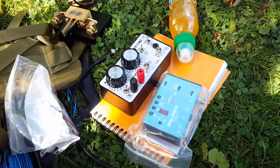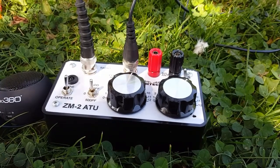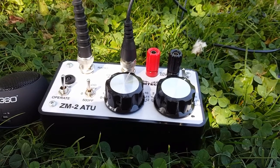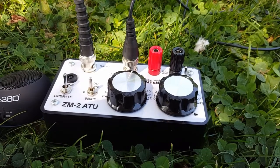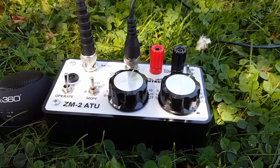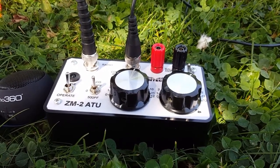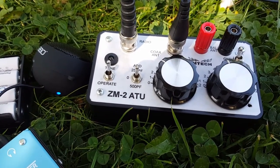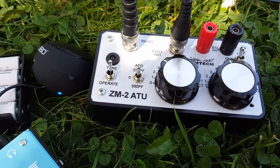Let's plug that in and try to make some contacts. I'm going to tune the antenna now — I put the switch down to the left on tune. Unfortunately I have to let go of my phone so I can't show you this; I don't have a tripod, something I need to get. Okay, I found my spot — it's very sharp. The LED is not coming on, which means the SWR is okay.